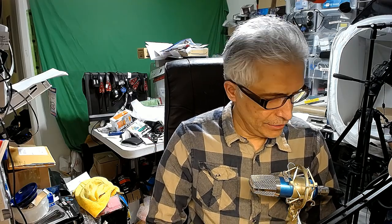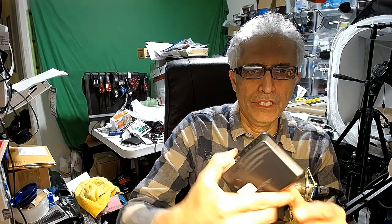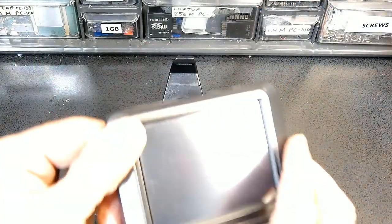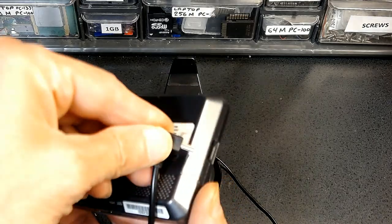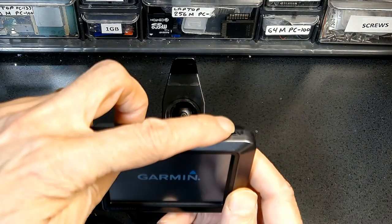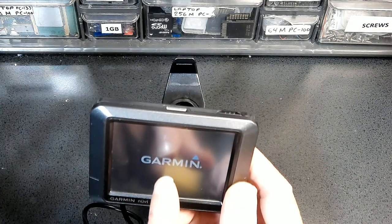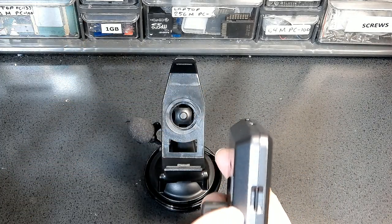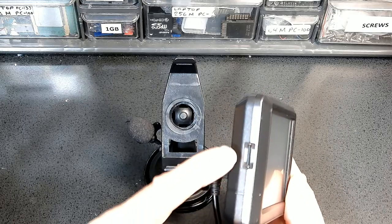First, how do we turn it on? There's a slider switch on the top right that you slide to turn it on. The charger goes in the back. This is where the charger connects, and this is how you turn it on — you slide the switch. It will also automatically turn on as soon as you plug it in.